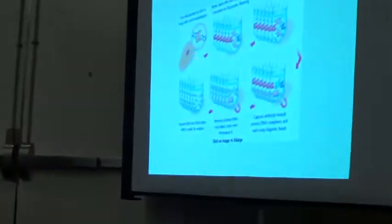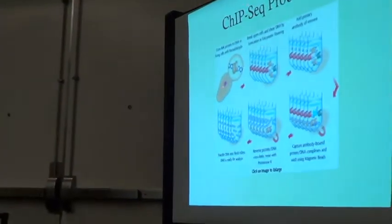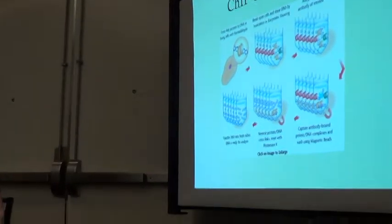We have a cool technique called DNase-seq, also a similar technique called ATAC-seq. I'm going to go over those shortly. It's ChIP-seq. So we take our DNA from our cells, we take our cells, and we treat these with formaldehyde.